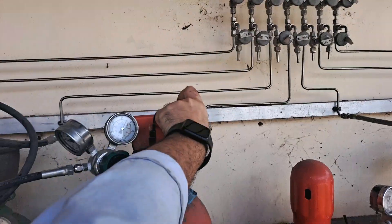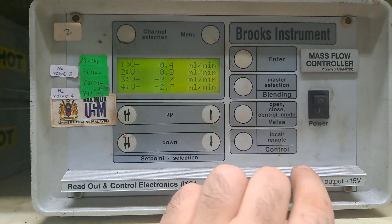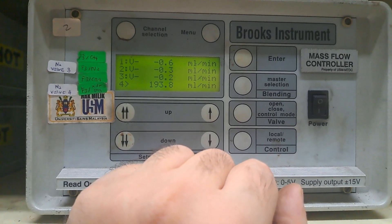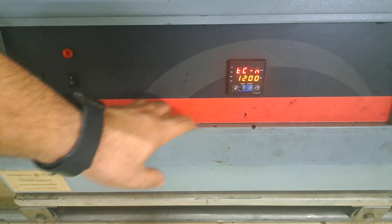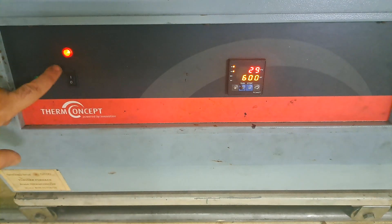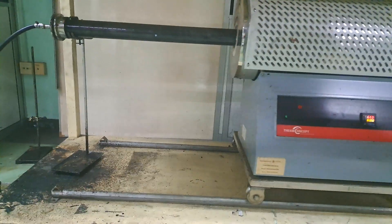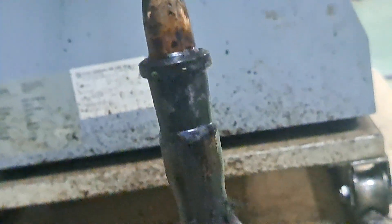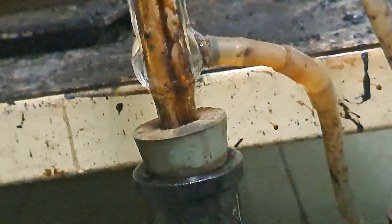In the subsequent step, introduce hydrogen gas, which may be pure or a mixture of hydrogen and nitrogen. Allow the gas to flow for approximately 20 minutes to purge all oxygen from the furnace. Following this, turn on the furnace and wait for it to reach the desired temperature.